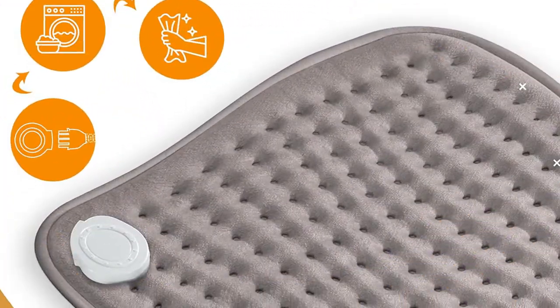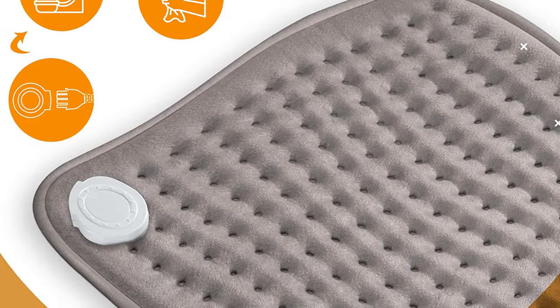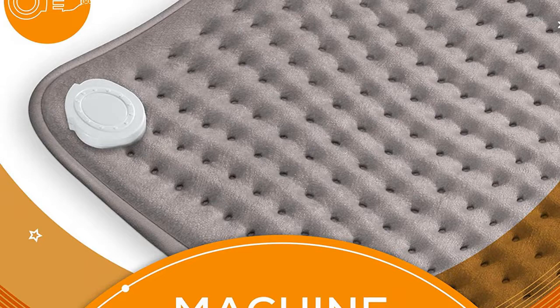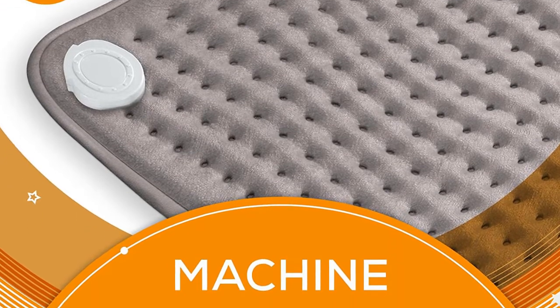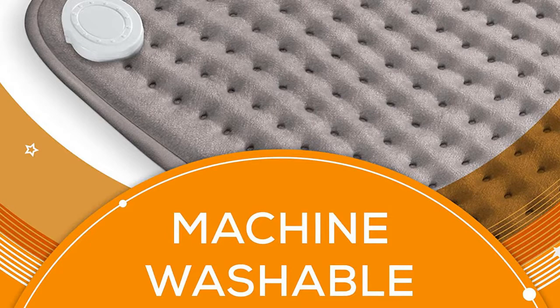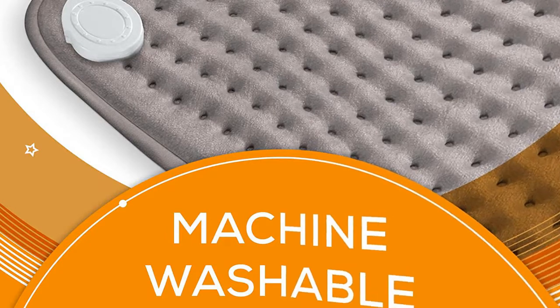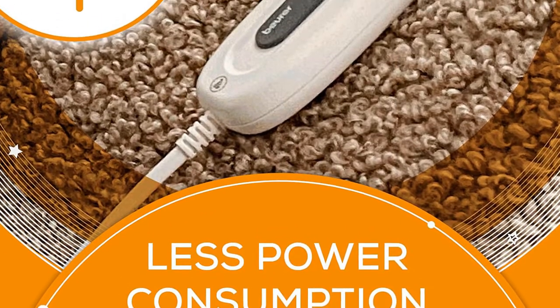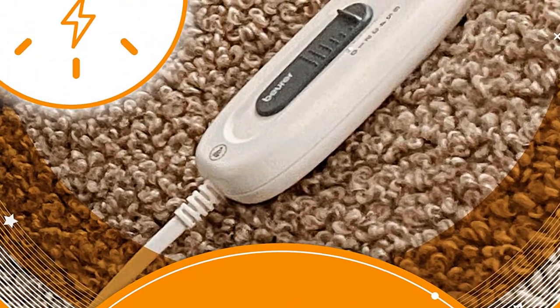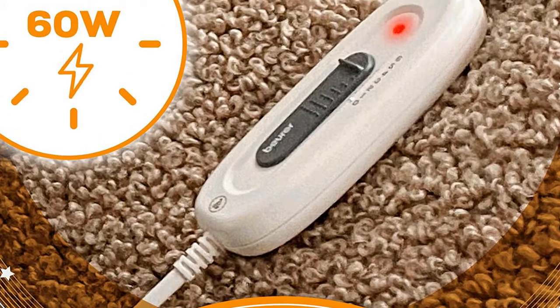Did your kids get their messy hands on the heating pad, or were you a little clumsy with a pizza one night? Or did your dog drool all over it? No need to worry — the Burr Heating Pad with Control Unit is completely safe to be washed in the machine. Just detach the control unit, pop it into the machine for a cycle, then into the dryer on the delicate setting, and it's ready to be used all over again.